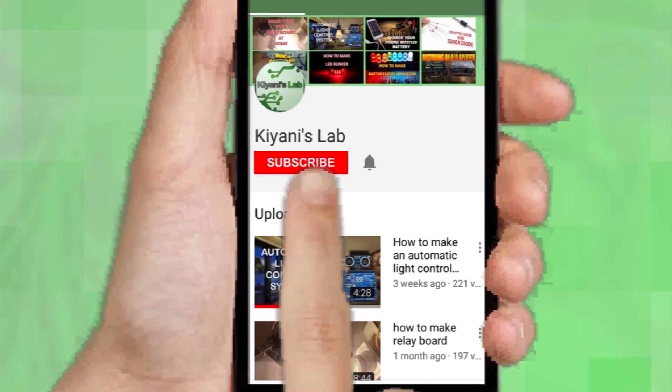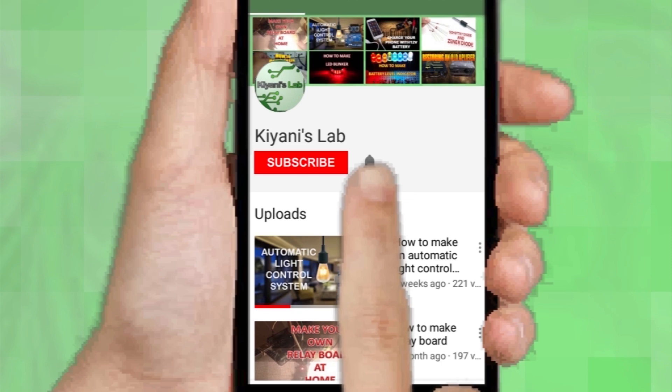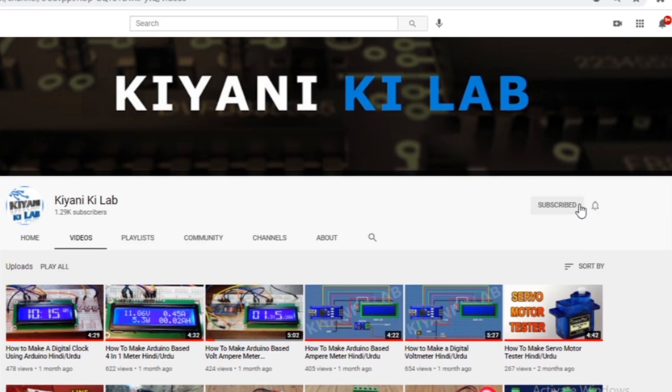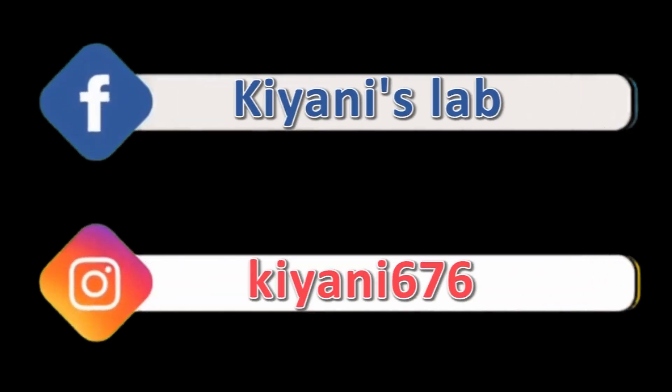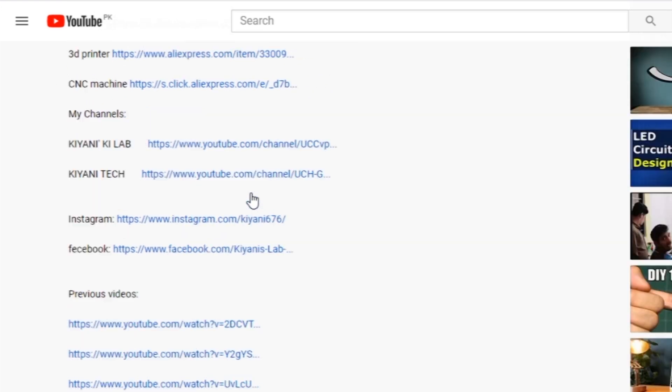If you haven't subscribed to my channel then do subscribe and don't forget to press the bell icon so you can get notifications whenever I upload a new video. These are my other channels, do subscribe them as well. You can also follow me on Facebook and Instagram. Component list, circuit diagram — everything is in the description below.